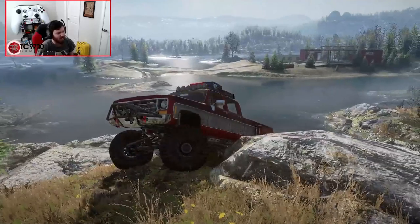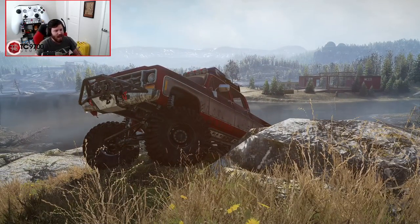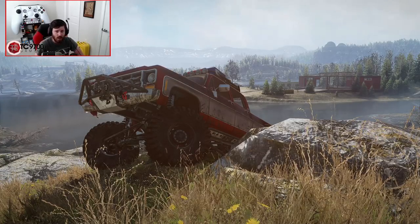I definitely recommend you guys get your hands on this truck as soon as you can. It's an absolute beast and definitely worth being in all of your garages. If you enjoyed the video, let me know your thoughts in the comments below, hit that like button, subscribe if you're new, and I'll see you guys next time.